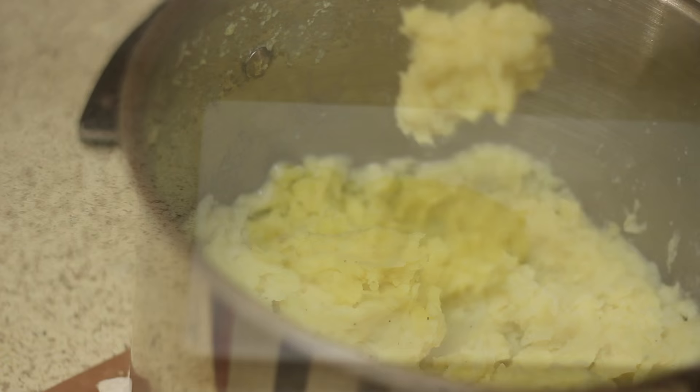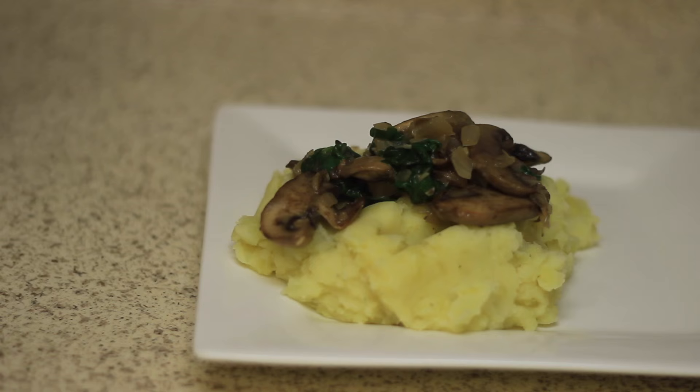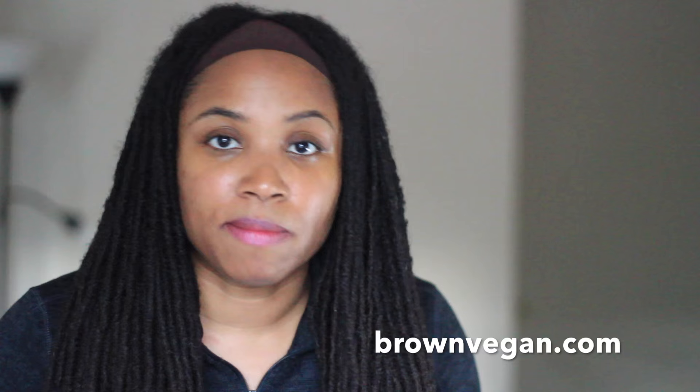Now it's time to plate the food. All we need to do is add the mashed potatoes to a plate and then spoon on the mushroom and spinach mixture. I hope that was helpful. You can get the recipe at brownvegan.com. If you don't want to make the mashed potatoes, you can use rice, quinoa, or pasta in place of that — it might save you a little bit more time. Thank you so much for watching and I will see you soon. Have a good one.